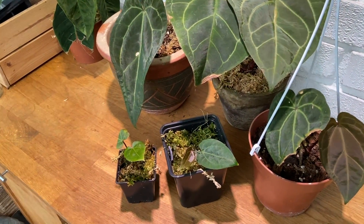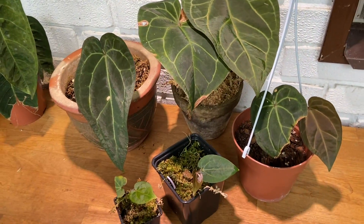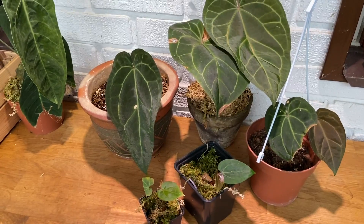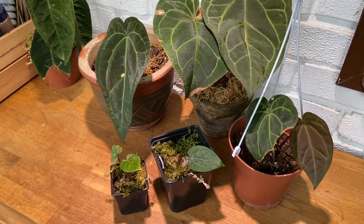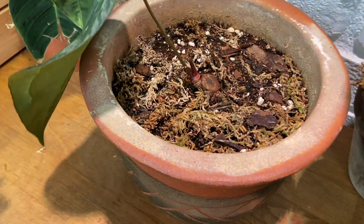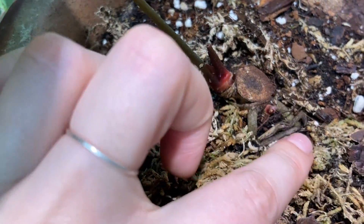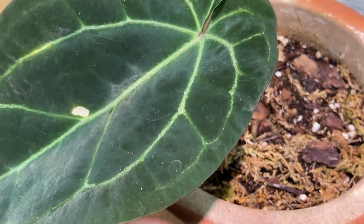My favorite method is separating the little side pups from the mother plant. This is an anthurium ace of spades — several of them. They're not all in beautiful condition, but that's just the way it is sometimes when you're propagating. This plant is constantly shooting out side pups all the time. If you look closely, you'll see it has a pretty thick main stem which has been cut, but on the side there are little buds here and there.